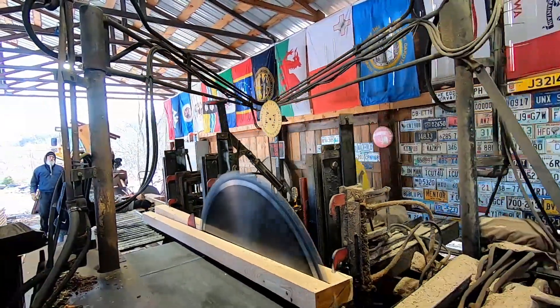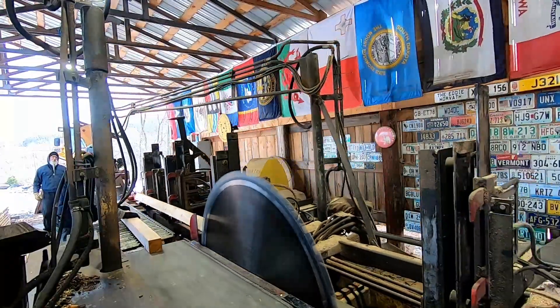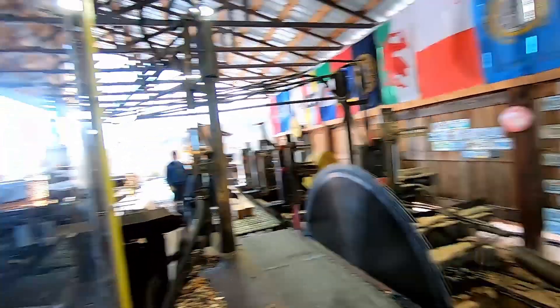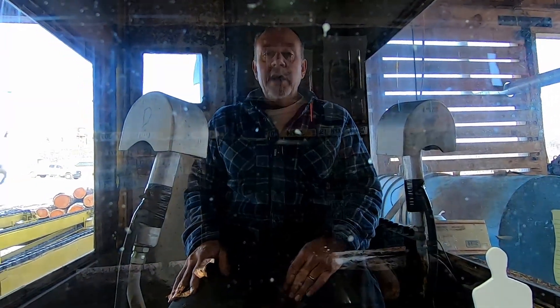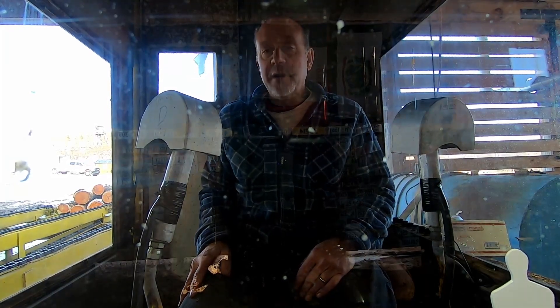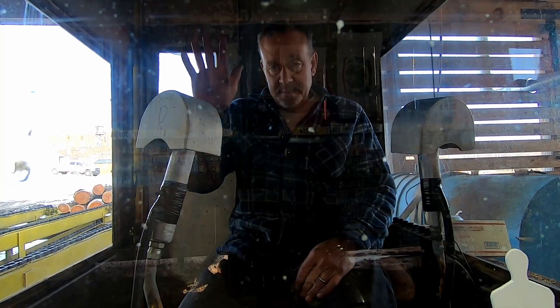All right everybody, I hope you enjoyed this little video of the starter — look how it spun that thing right around. I hope you enjoyed the video. It is freezing cold out here. I hope wherever you are you're nice and warm, and we'll catch you on the next one — bye-bye.